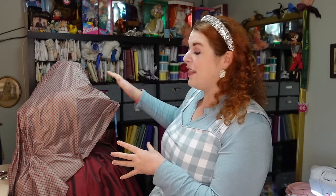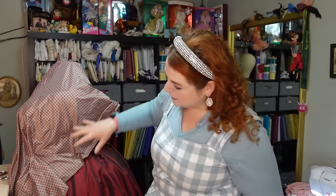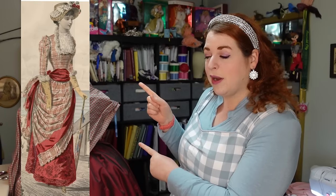Right now you can see the overskirt fabric that's just kind of draped on the form. I was playing around with the drape of the actual skirt part, which you can't see because it's out of the frame, but I was just kind of playing around with shapes trying to get the shape of my fashion plate, which is this fashion plate right here.